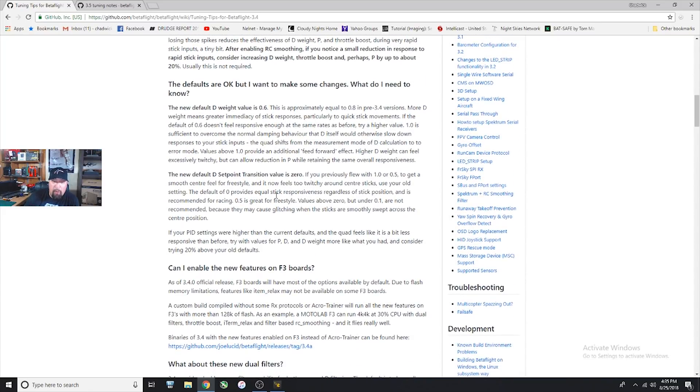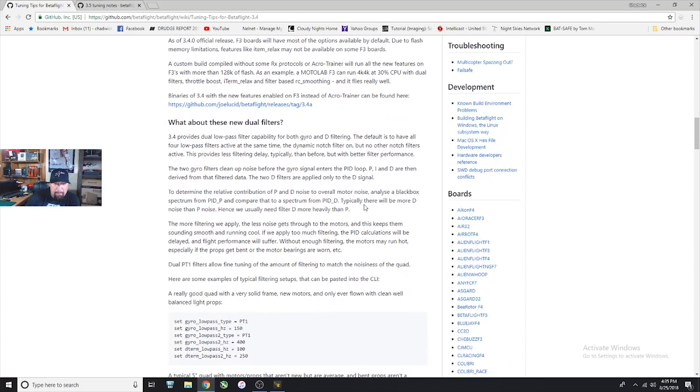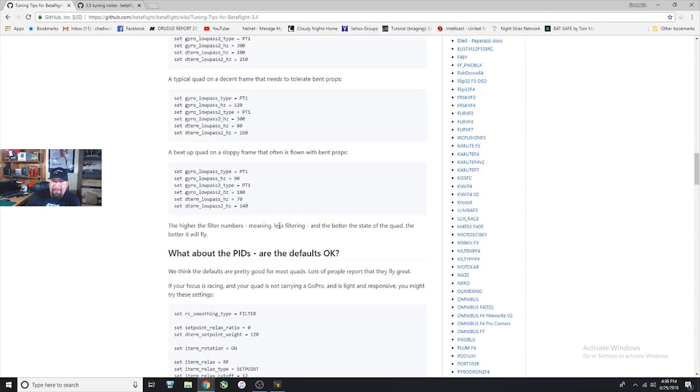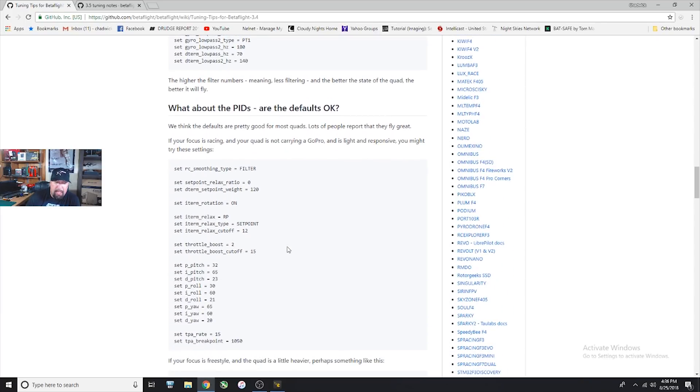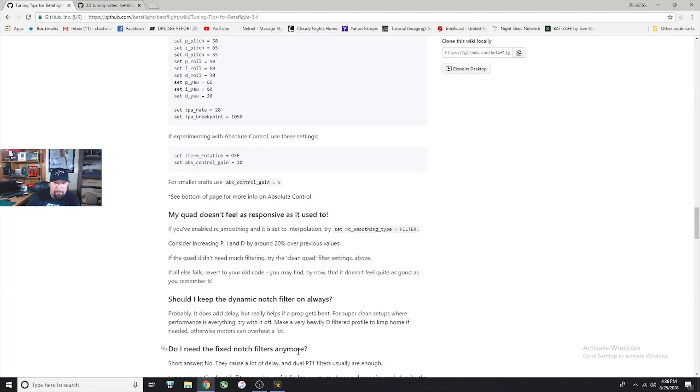They go through talking about setpoint weight and transition — we won't talk a lot about that because 3.5 totally changes it. I always ran a weight of 1 and a transition of about 0.3 to 0.5, which basically made everything equal from stick to stick and then the 0.3 to 0.5 would give the quad that smooth, non-twitchy feel. They also talk about filtering but I don't really think you need to get into that a whole lot — the defaults run pretty good.